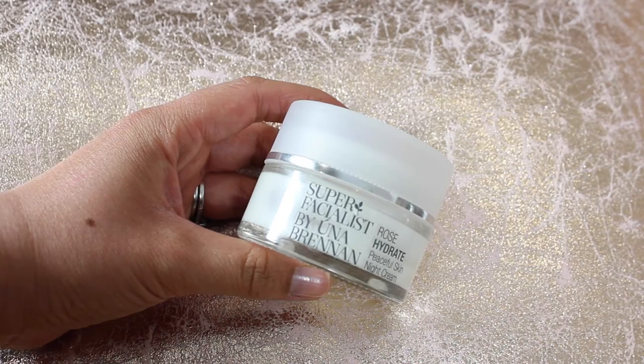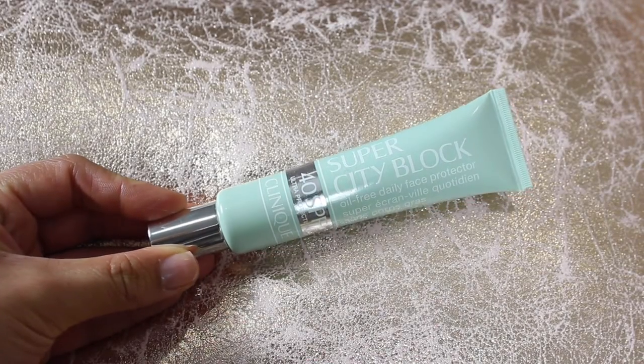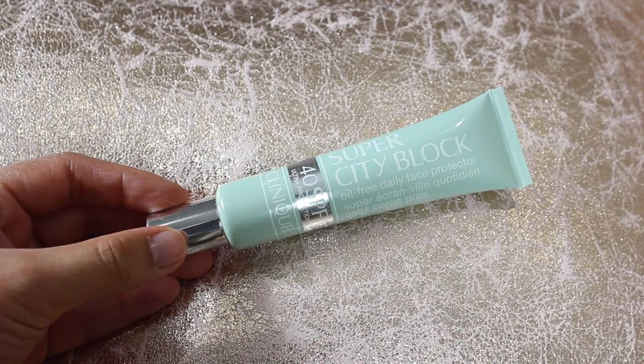I've just moisturised my face with Oona Brennan's Rose Hydrate Cream, and I need some sunscreen today because it's really sunny, so I'm going to use Clinique's Super City Block — this is SPF 40. It goes on quite light and quite white, but once you rub it in it kind of meshes into the same colour as your face. It's super light and very sheer — you could just wear this on its own as a tinted moisturiser, but I'm going to use it today as a primer underneath my foundation just to help my foundation stick to my face.